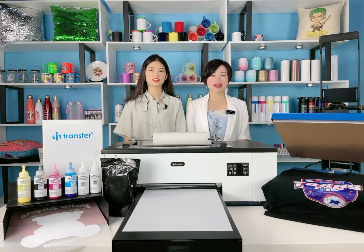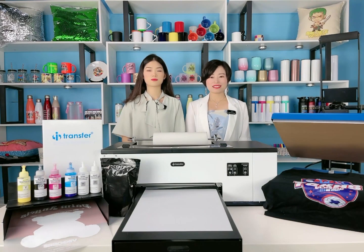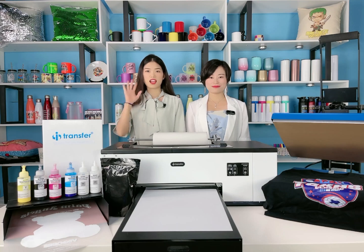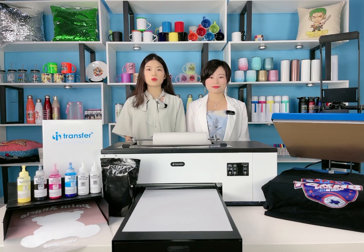Hello friends, welcome back to Miracle TV. This is Niki. Last video we introduced our 18-in-one combo heat press machine. Hello everybody, this is Hoop here. It is so exciting to be here to meet you all again. In last video, we received lots of favorable feedback and reviews from followers. Thanks for your support — your support is our motivation.